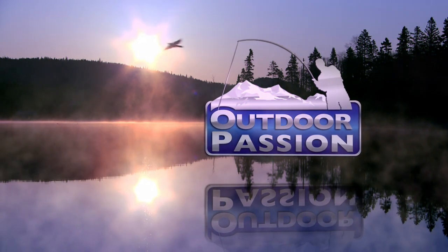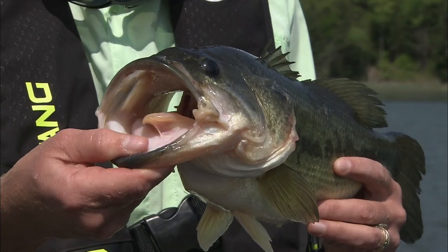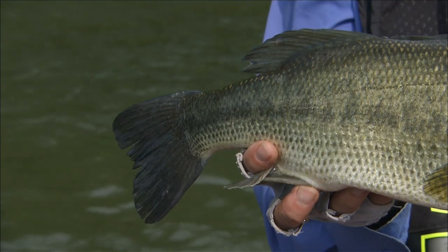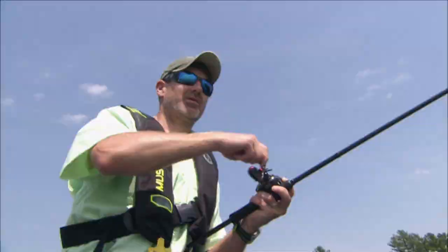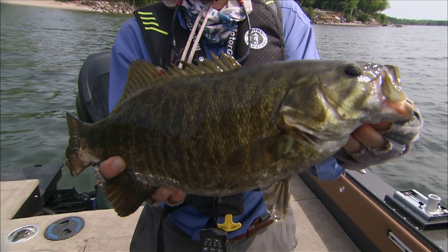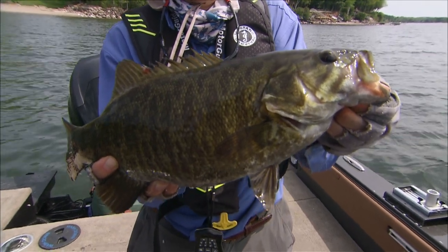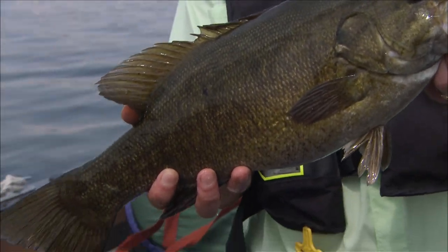In this episode of Outdoor Passion, it's spring casting for largies and smallies on the fabulous Lake Champlain in Vermont. That's a good one. It's a beautiful Lake Champlain pre-spawn smallmouth.